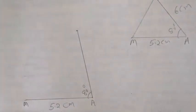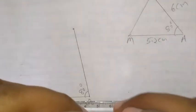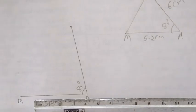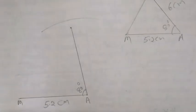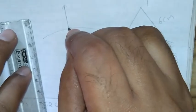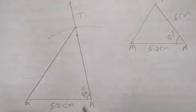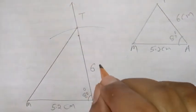Now next part, AT is 6 cm. So take 6 cm with the help of a scale. Take this distance from the scale. Take point A as the center and draw one arc. Now just extend this line till here. Whatever point is cut off, write down T. Next part, join M and T. So this is the required triangle MAT — MA is 5.2 cm, angle A is 80 degrees, and AT is 6 cm.